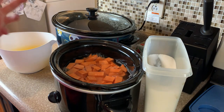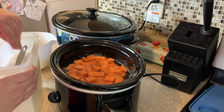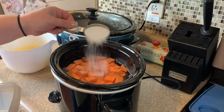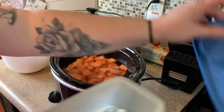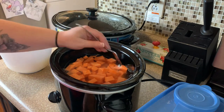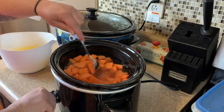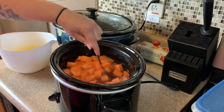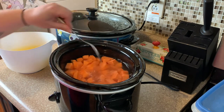To bring out that natural sweetness while it's cooking, I'm going to put in a little bit of sugar just to kind of help get it started, and then as it cooks those natural sugars will come out. We're just going to cook this on high for about three hours, or just until your potatoes are fork tender, and then you can mash them.